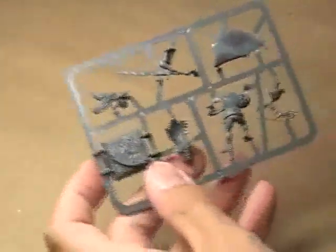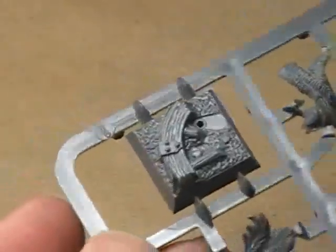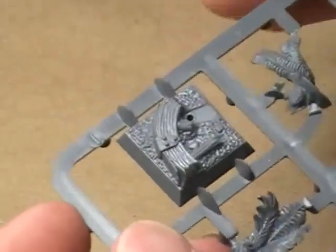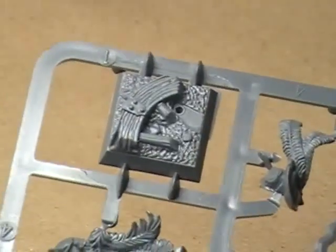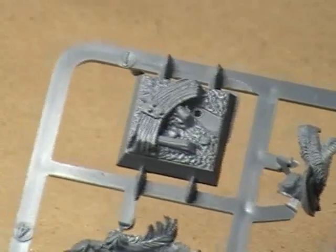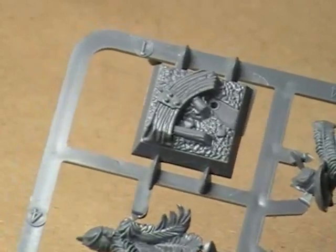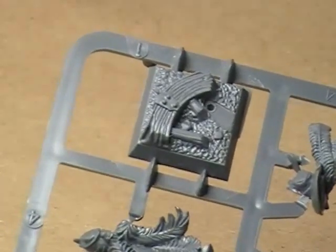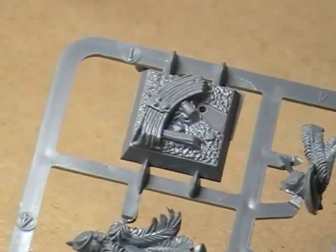Let's have a look at the sprue. First of all, we have the base. Now this is basically, from what I can tell, probably going to be my only complaint about the entire miniature. I am not a fan of sculpted bases, and the reason is it makes every one of the miniatures look exactly alike. I would much have preferred this not be a sculpted base at all.